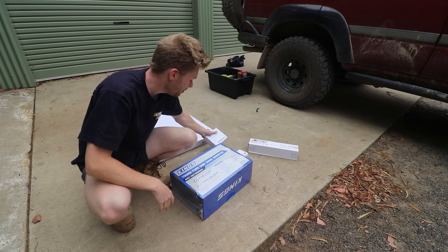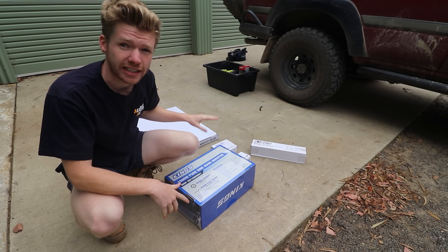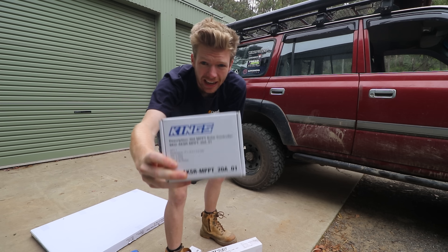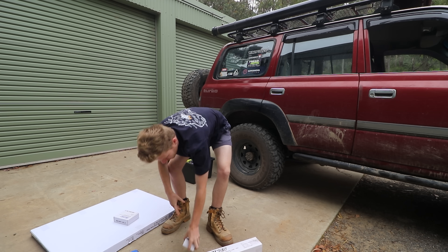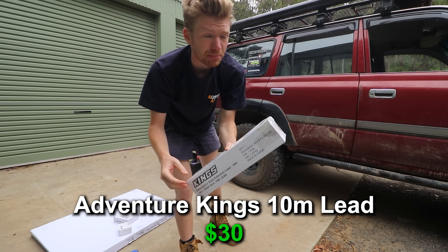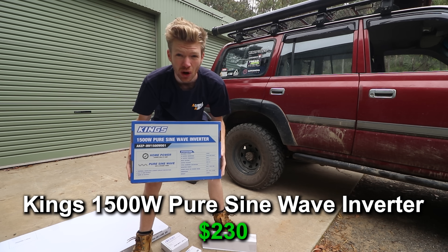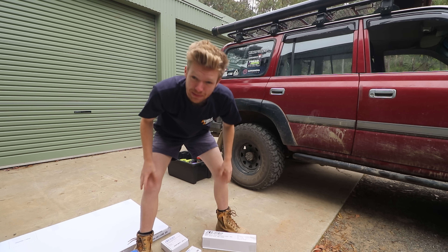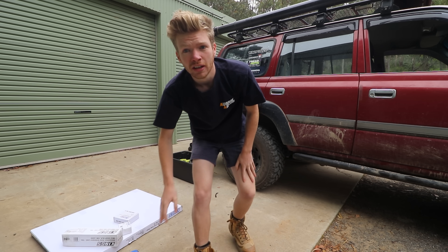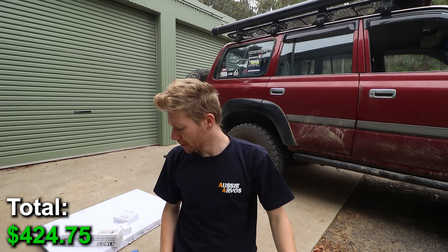This logo is going to immediately get a few of you typing away in the comments saying I'm an idiot for buying Kings gear, because yes, I bought all this gear from 4WD Supercenter yesterday with my own money. A 110-watt solar panel for the car, an MPPT solar controller — again, Kings — some brackets for the solar panel, some cabling I'm going to cut up, and a 1500-watt inverter for I think it was $230. All up I spent $400 and $29 at 4WD Supercenter to get all this.